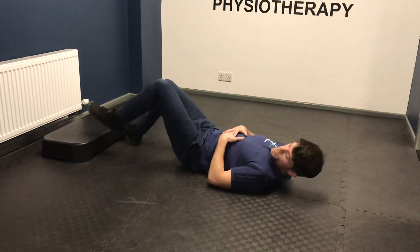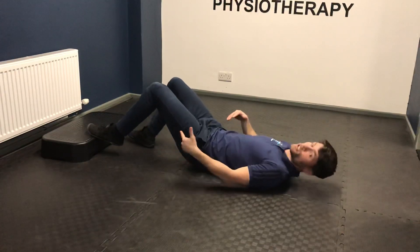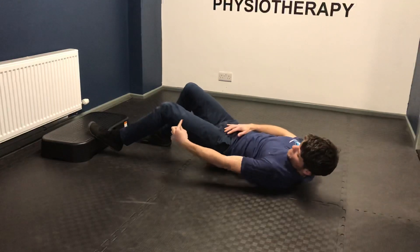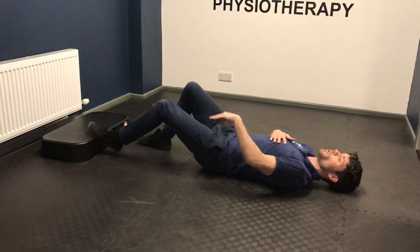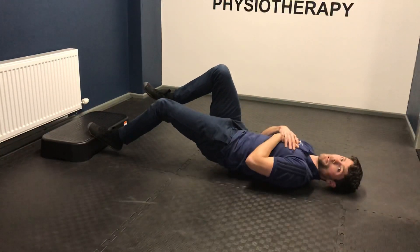For this exercise, you're just going to put your foot on the edge of a step because your heel is going to stay off, and then you're going to have about this much bend in your knee. From here, you're just going to push down through your foot on the step and lift your lower back and your bum off the floor.